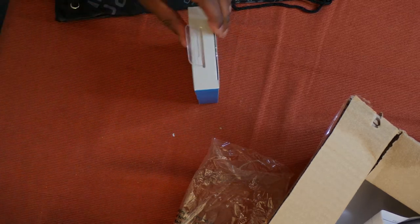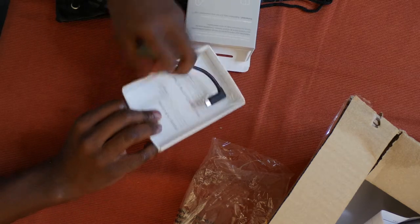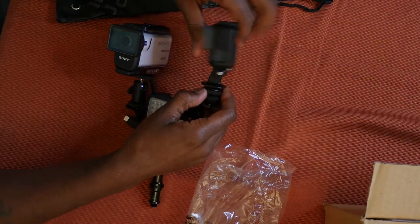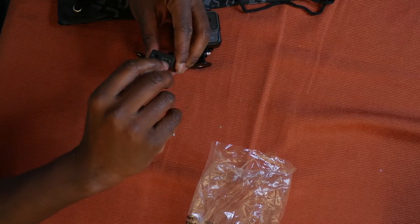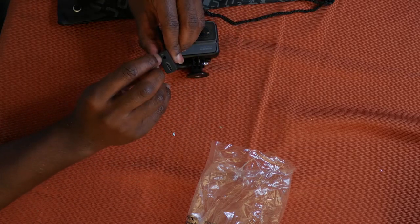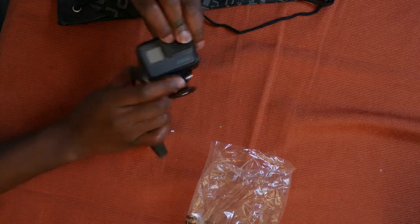So now GoPro can capture better audio than a Sony camera, but I had to buy this microphone jack for that. Maybe I should give you guys a sample of the audio you can capture with this. So this is what you get - you can plug in the GoPro here so that you can export your video while this is plugged in, and you can plug your 3.5mm headphone jack in right here. That's pretty cool.